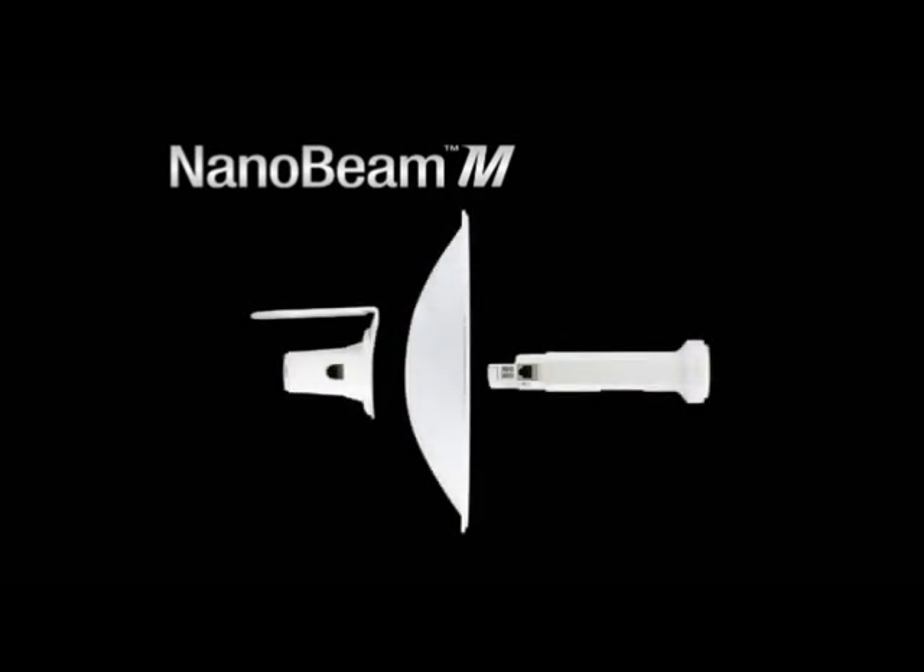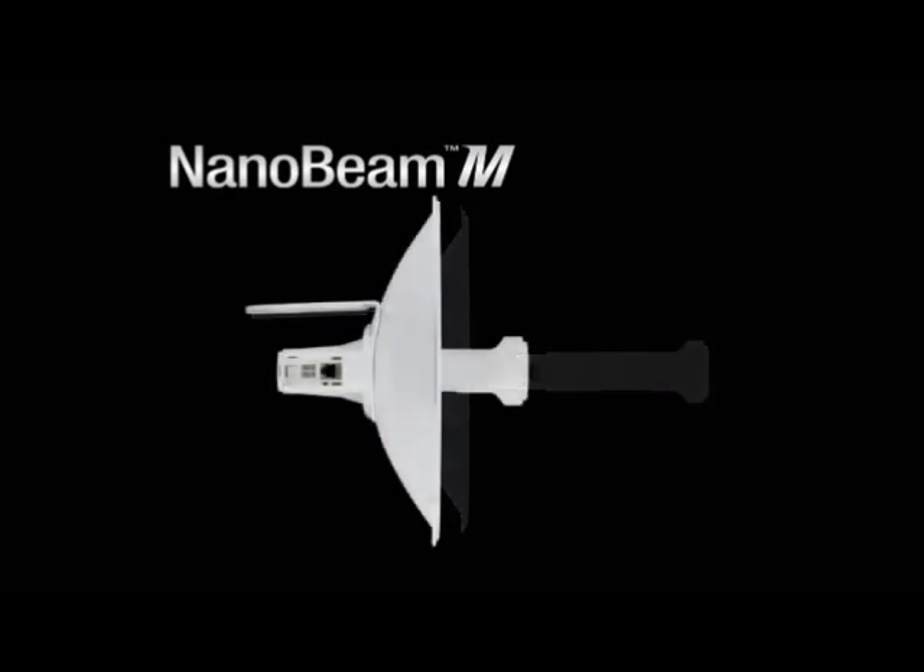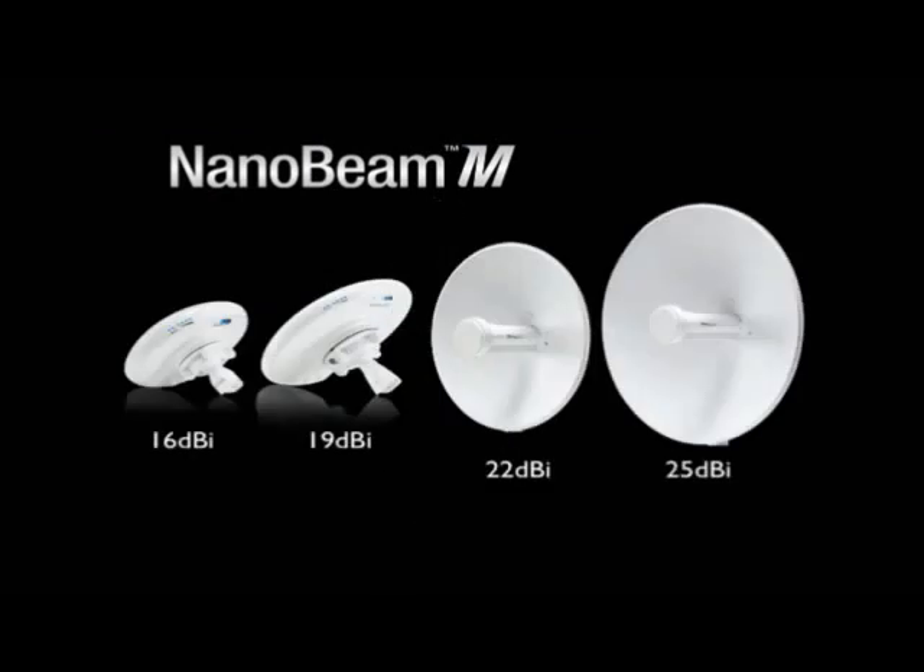A lot of you might have seen the new AirGrid we're shipping with improved mechanicals. We have a solid reflector dish — a two-by-two version of that same design — and it's really elegant. It's a reflector dish, a feed, a back end cap, and a bracket — four parts with absolutely no screws, it all clicks together. That's our high-gain model of NanoBeam. So we have 16 dBi, 19 dBi, 22, and 25 dBi variants.